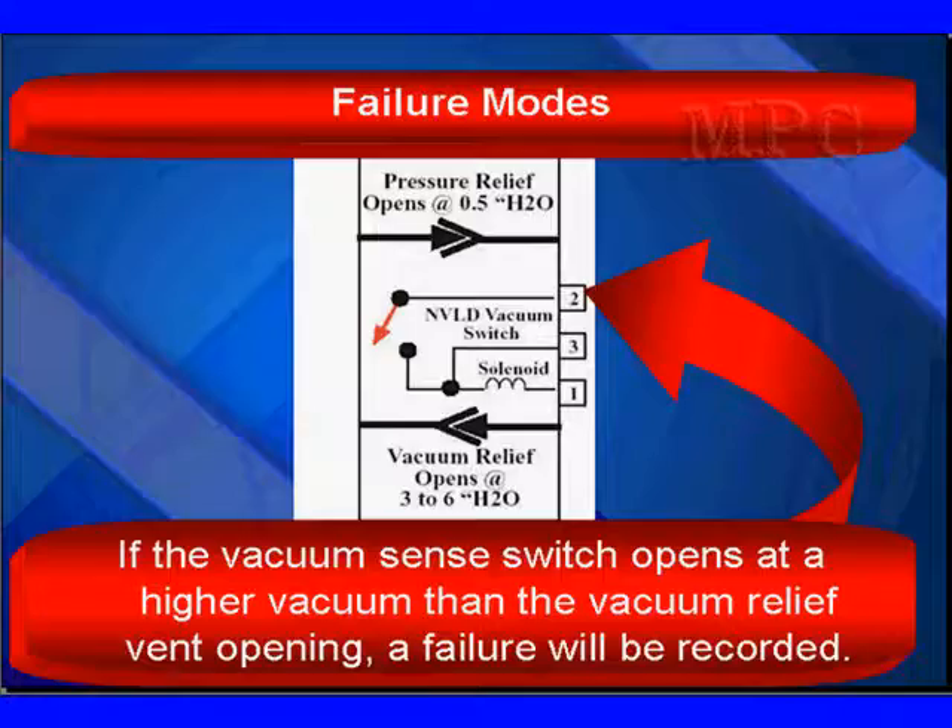Does this unit give you vacuum and pressure relief? If it does not give you proper pressure relief, you'll have trouble refueling the car. Does it seal back up and can you create a three to six inch vacuum? That will tell you the vacuum relief is opening. If the vacuum relief valve opens too low, it may overlap the opening of the vacuum sense switch. The third step: does the vacuum sense switch actually open when you get one to two inches of water as a vacuum? This is a high failure item — pay close attention to this section.